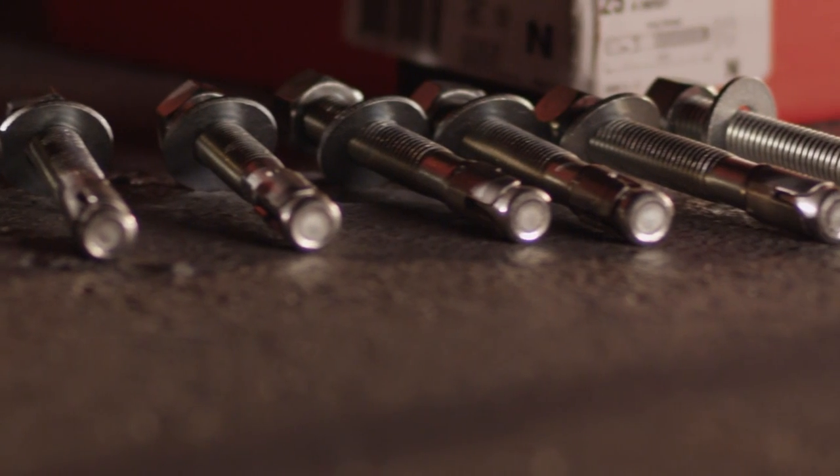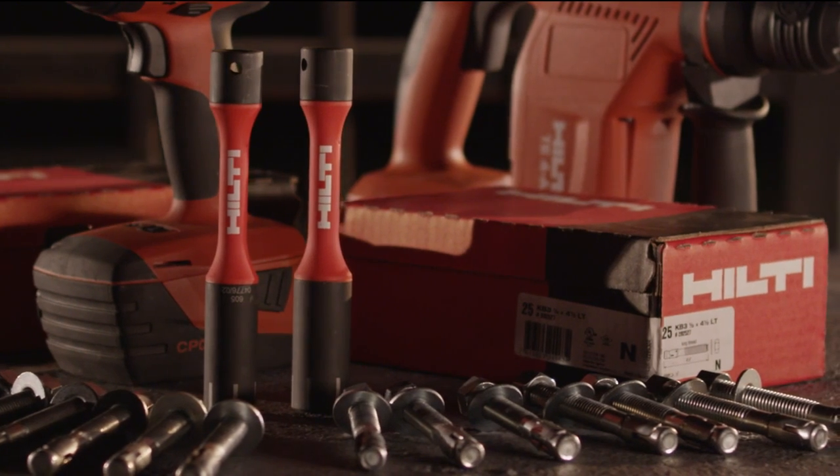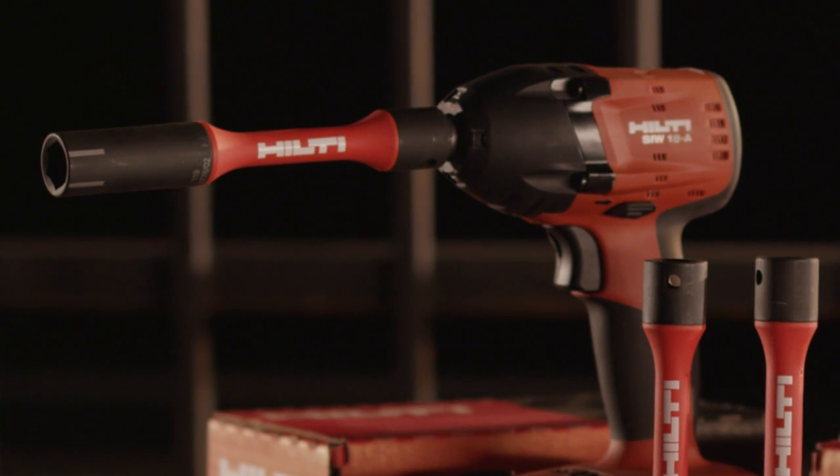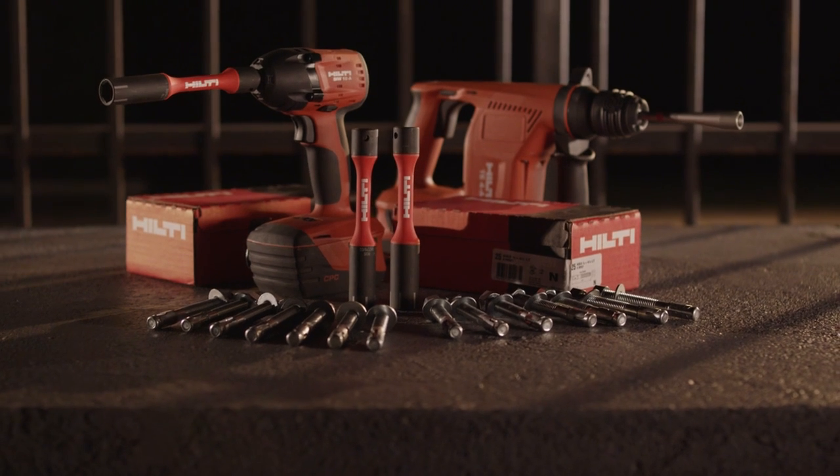The Hilti Quick Bolt 3 with STB Torque Bar is the ultimate solution for the contractor who wants their job done fast and done right. Hilti. Outperform. Outlast.